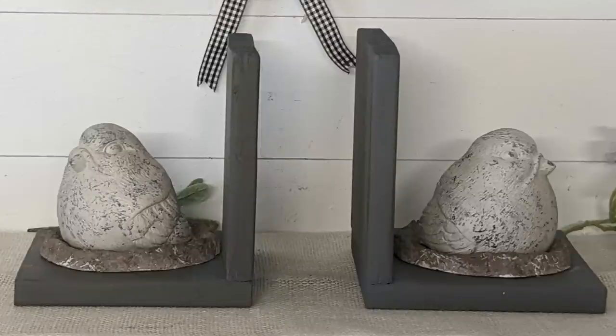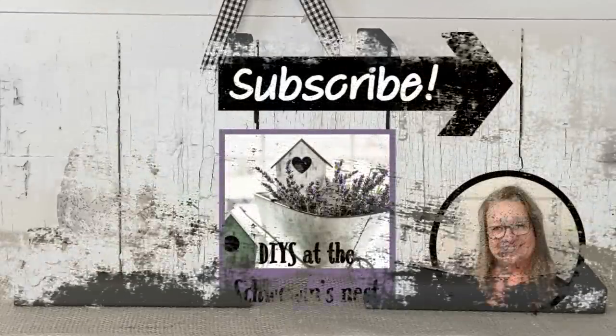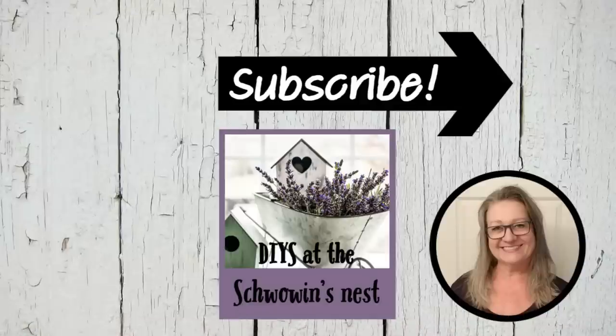Thank you so very much for spending some of your quality time with me today — I truly appreciate each and every one of you. Please make sure to give me a thumbs up, as that gets me noticed more on YouTube and helps my channel grow. If you like what you saw, hit that red subscribe button and I'll see you in the next one.